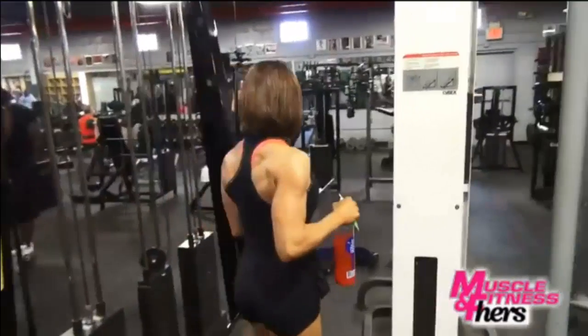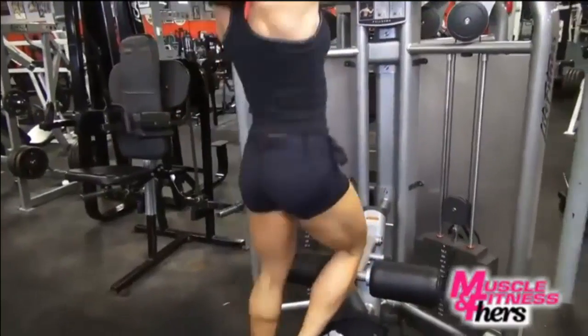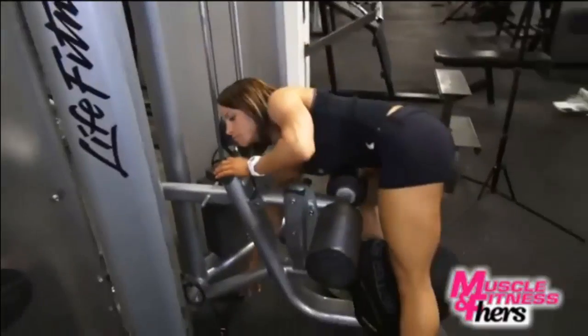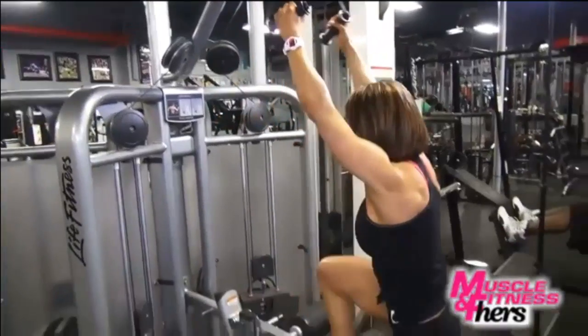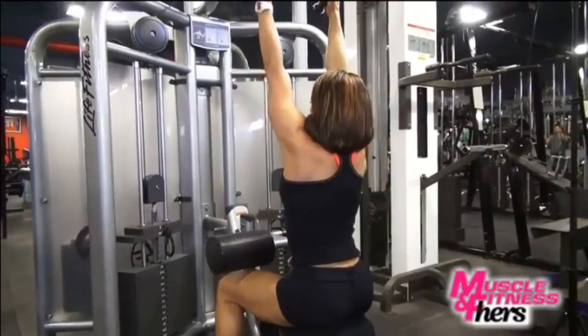My next exercise is going to be a straight arm pulldown. The focal point is to really focus on just the lat muscle. I just want to increase a nice V taper — not necessarily looking for depth in the muscle, but width. If you get a full stretch, you'll get a more forceful contraction, therefore using the muscle the most, so this is a great exercise.